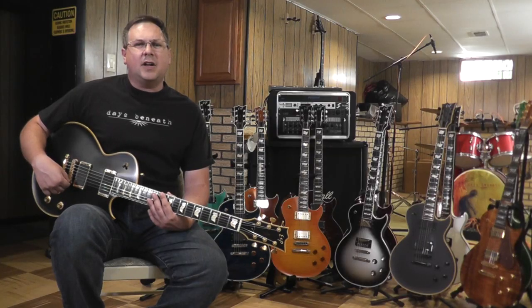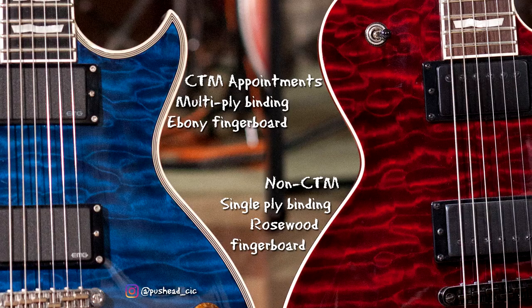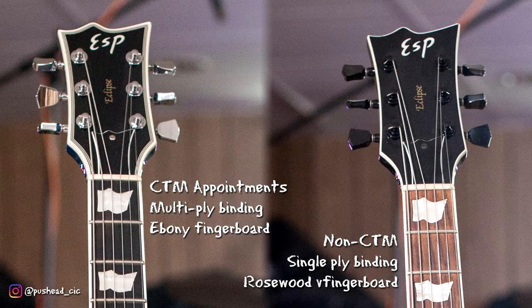As the 2000s went on, ESP started adding the tag CTM to some of the models. CTM stands for Custom Traditional Model, which doesn't necessarily mean that it came from the custom shop — in fact most of these guitars didn't. Instead, it means that it has Les Paul Custom style appointments: multi-ply top binding, an ebony fingerboard, and multi-ply binding around the headstock as well.